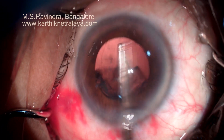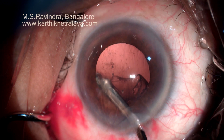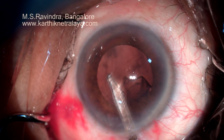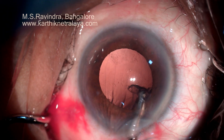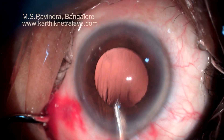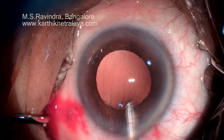The pressure throughout the technique is low — it's atmospheric, or at the highest it is the normal intraocular pressure. The anterior chamber is not ballooned backwards. There is no stress on the posterior capsule and the zonules.